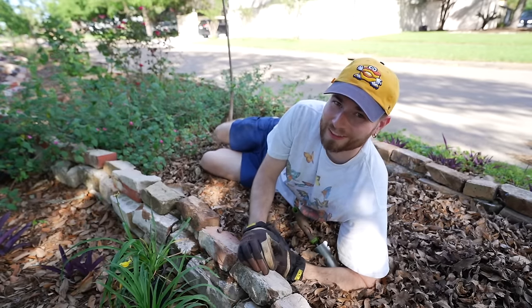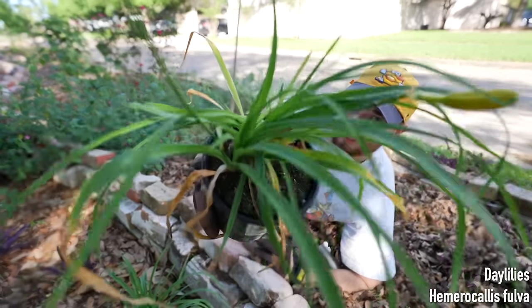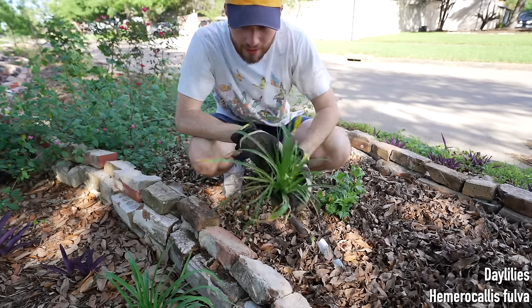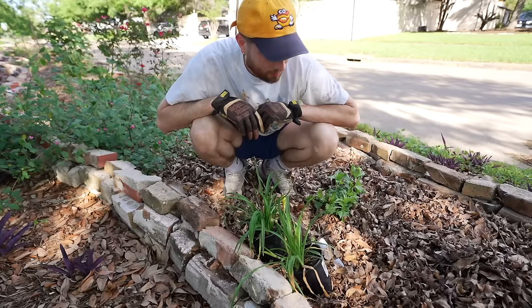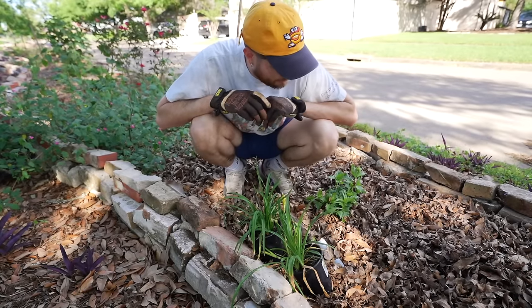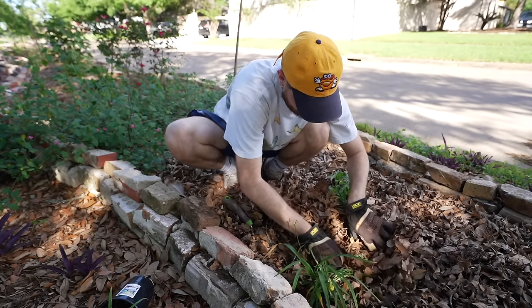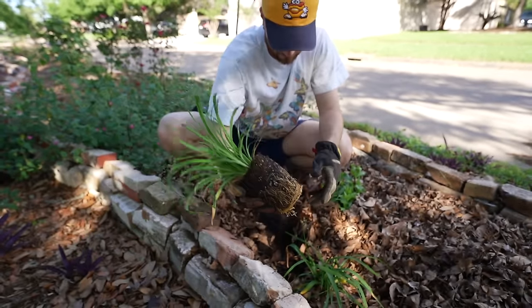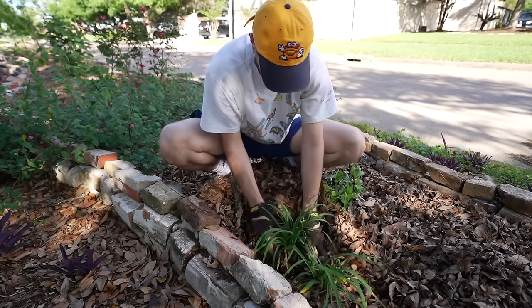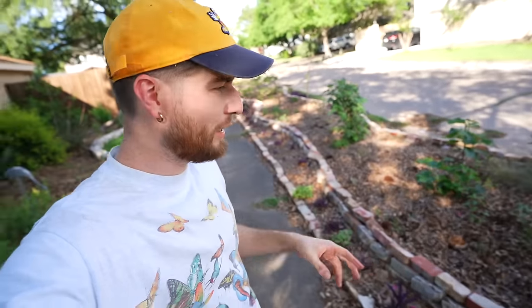The next two plants were on sale: day lilies. They are non-native, they will spread, and they'll pop out with yellow flowers that'll contrast nicely with the pink and blue in this area. This spot is part sun so they should still thrive and flower. These were root bound, but they were a cheap plant on sale and I have a lot of bed space to fill in.